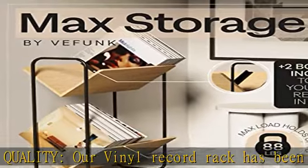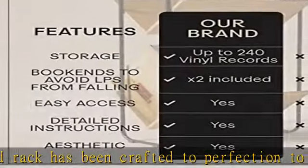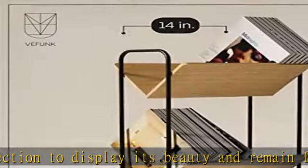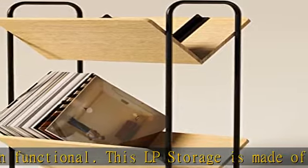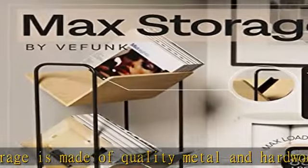Say goodbye to that old milk crate box organizer forever. Excellent customer service — the Funk's record organizer is packed securely to avoid damages during shipment. We have satisfactory customer service and will gladly assist you with any problems you might encounter. Check the description to get this product today at the best price.